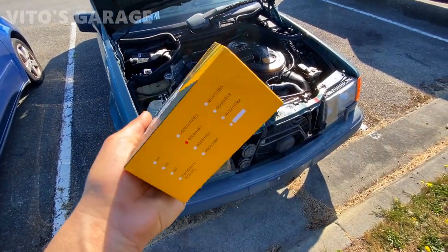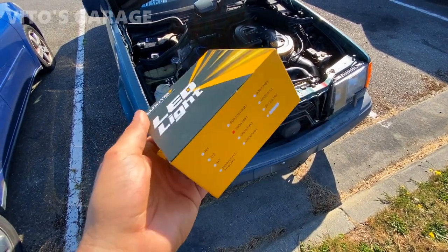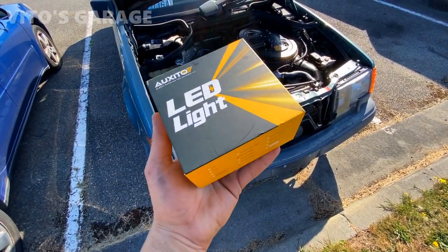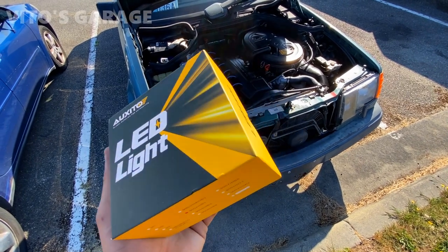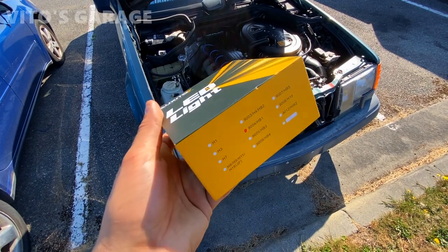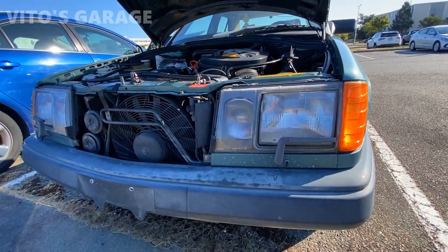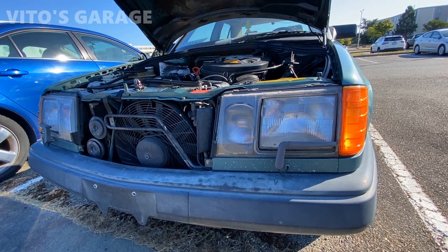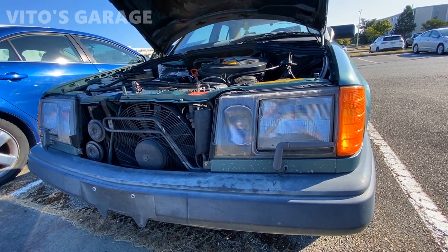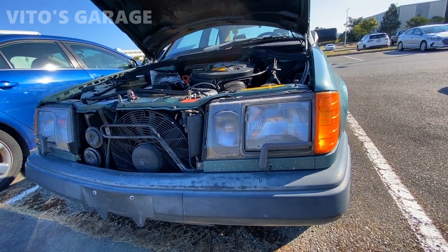Alright, so here's the package right here. Really nice box. We're going to open it up and see what's inside. I'm really excited to test these bulbs out. I think they're going to actually improve driving at night. Towards the end of the video, I'm going to compare both halogen and LED bulbs and we'll see the difference in how bright each one of them is, and which one is better.